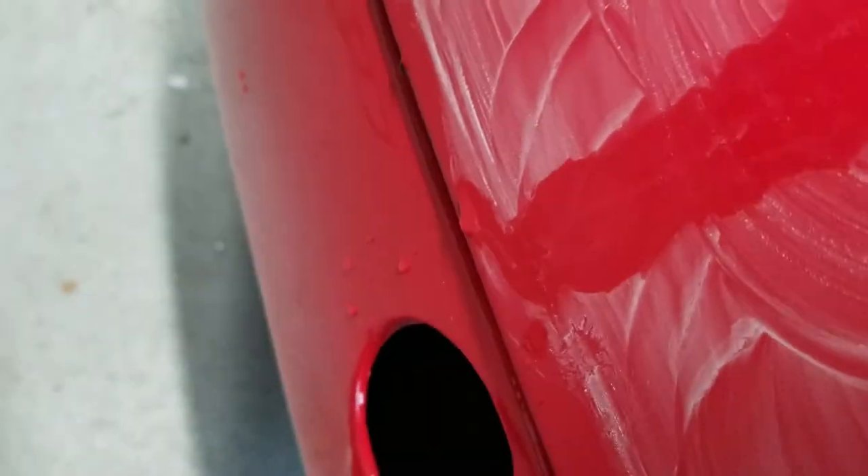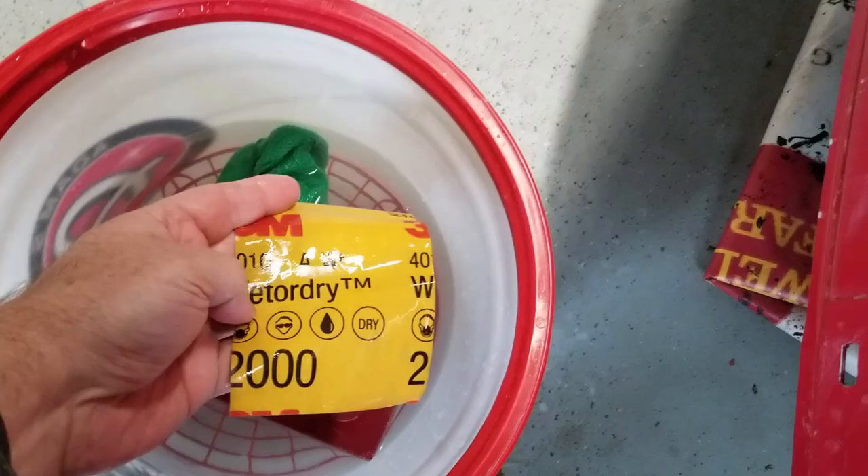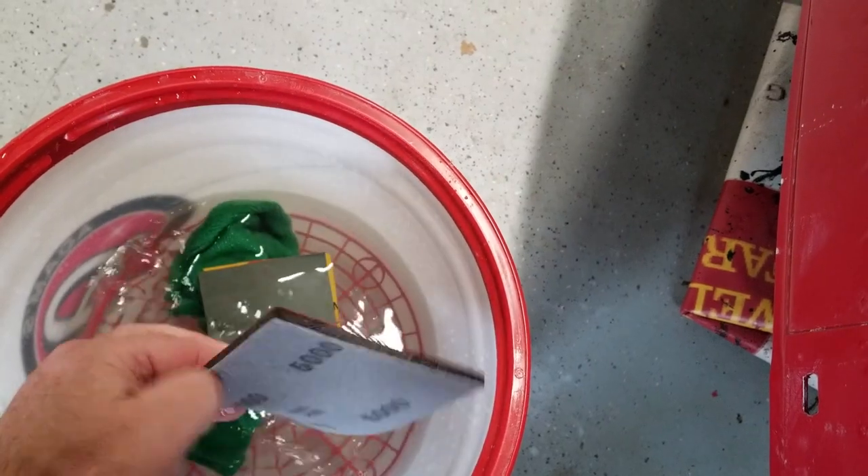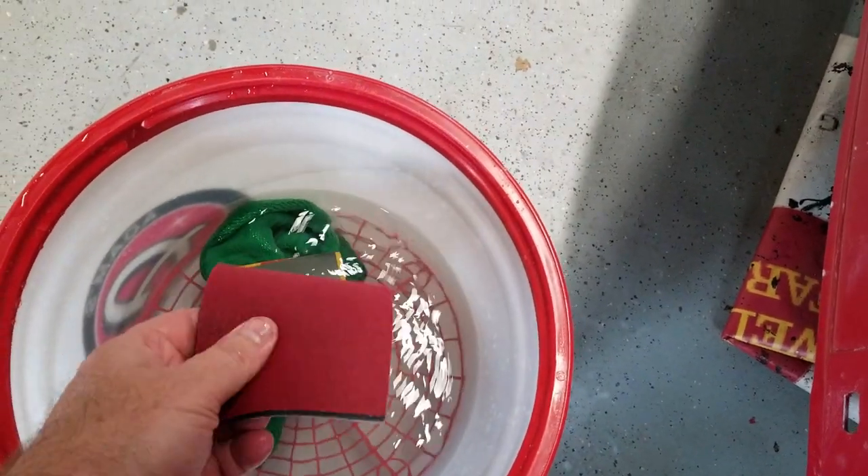After you sand it with the 2000, you can see the 2000 makes scratches. So then I have a 5000 grit wet sanding pad that knocks off those scratches. And then when you get to that point, you can take it and buff it down. You can see now how the light is not diffused or breaking up, and this is all before putting wax or any kind of finish polish on there.